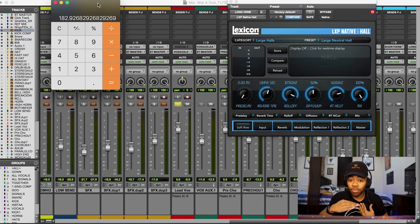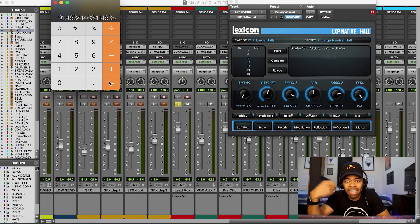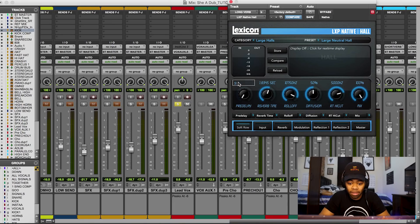I like to keep my pre-delay somewhere under 100 milliseconds. To find it, I divide the eighth note value by 2 to get the 16th note. My reverb time was 183ms, so dividing that by 2 gives me 91ms — the 16th note. I come over to the pre-delay and type in 91. Now I'm saying: do not put this reverb on my vocal for the first 91 milliseconds.